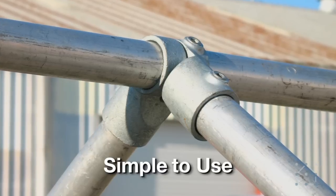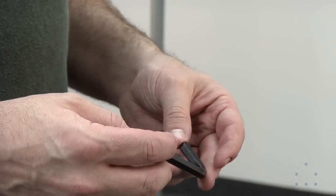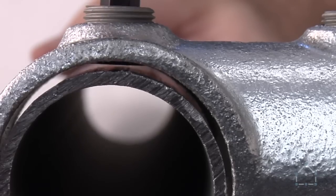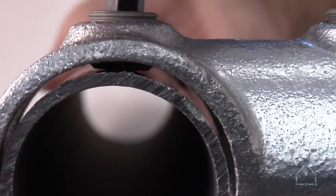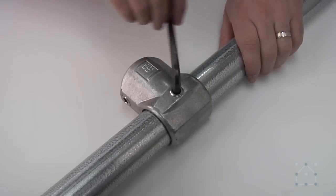The primary advantage of the key clamp is its simplicity. Through the use of a simple allen wrench, a connection equivalent to a weld can be created. The secret of the key clamp system is its set screw — when tightened down, the sharp edge of the set screw locks the fitting into the pipe, creating a solid structural connection. No costly welding or awkward threading is required.